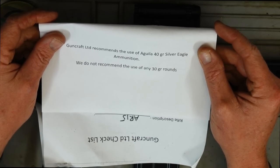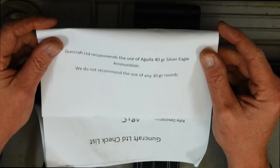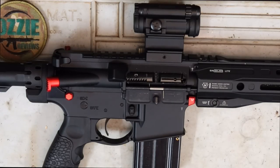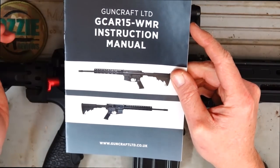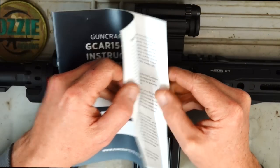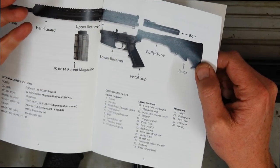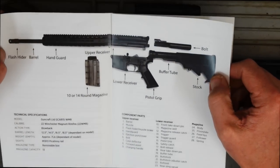just saying that Guncraft recommends the use of Aguila 40 grain Silver Eagle ammunition. They do not recommend the use of any 30 grain rounds. I'll test the 30 grain just to confirm that today in this review. It also comes with a manual — a very basic sort of manual that just covers the bare basics on using it and what the parts are with this rifle.